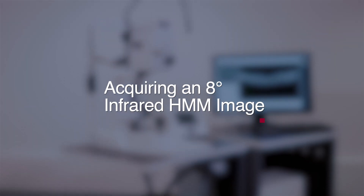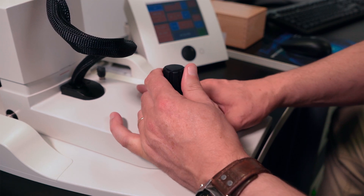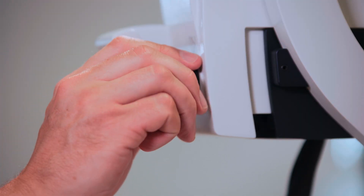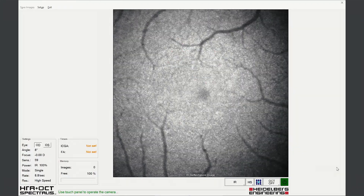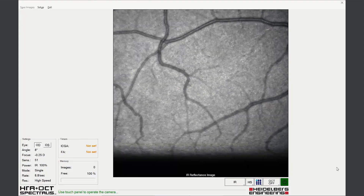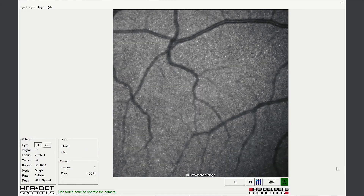Acquiring an 8 degree infrared high magnification fundus image. Initial focus needs to be adjusted to a zero position and the camera aligned in the usual way, ensuring even fundus illumination and focus on vascular structure. Working distance is approximately 5 cm from the central cornea. Focus should be adjusted in a minus direction to visualize the photoreceptor mosaic. The fixation target should be adjusted to a position identified in the 30 degree reference image. The contralateral eye needs to be illuminated to constrict the pupil and achieve optimum focus and illumination.